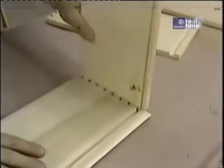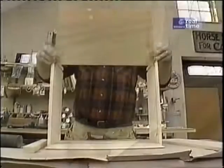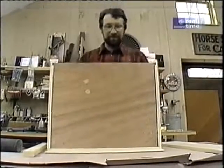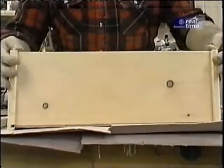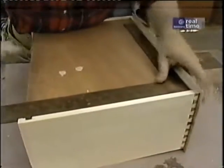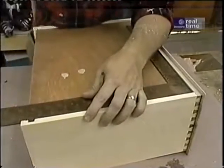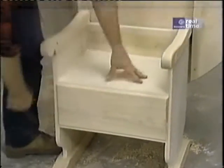A little bit of glue helps here. I slide the bottom in, then the back — a couple of brads into the back, lay it down, put a square on it to make sure it's square, and put a couple of nails in the bottom. Let's see how the drawer fits in here. That's pretty good. We'll put the knob on after we figure out how we're going to finish this piece. Let's see how it sits — that feels good.